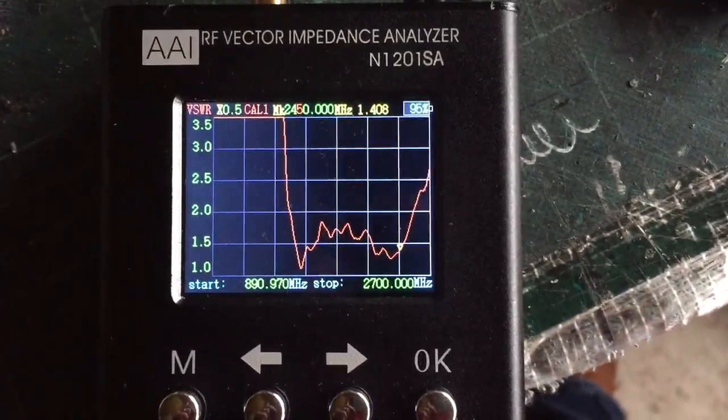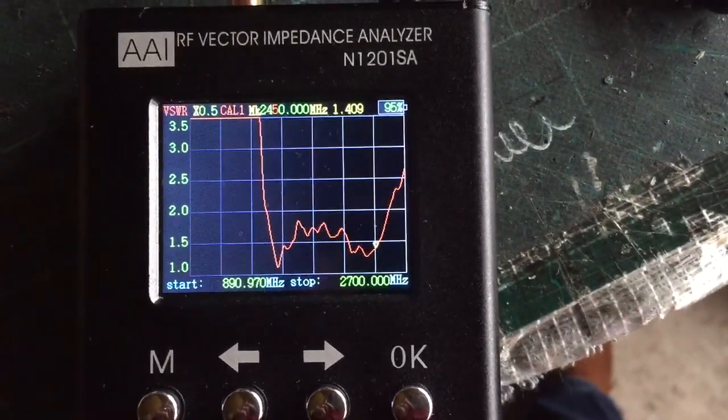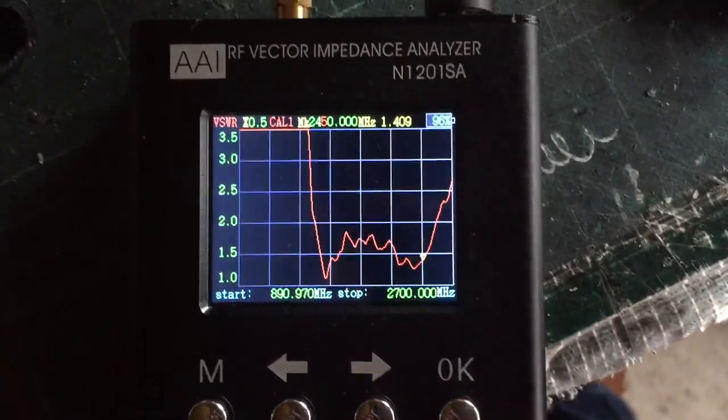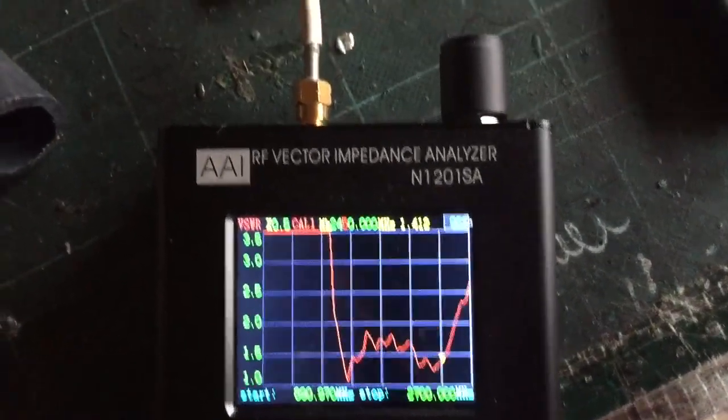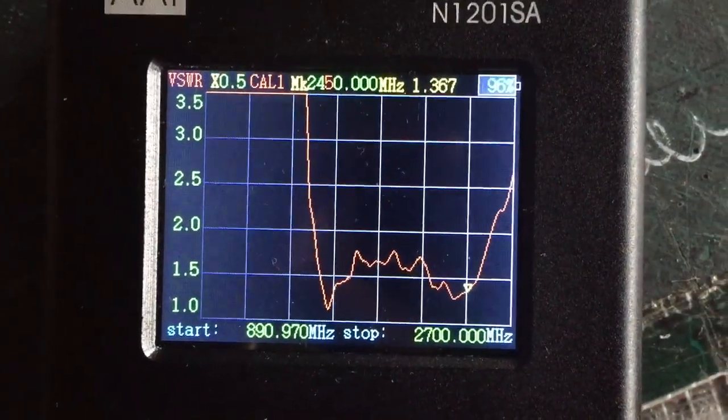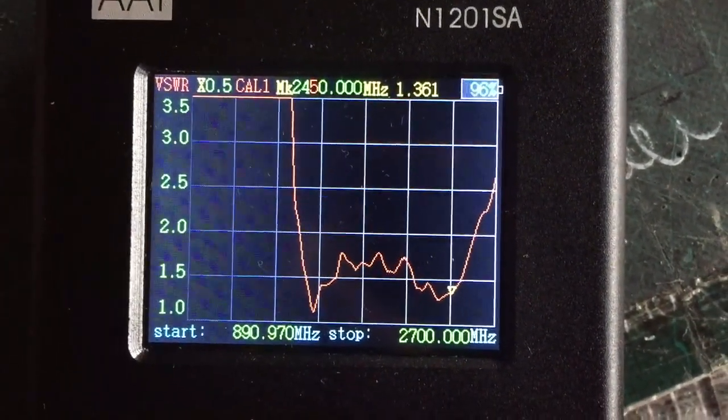That's how good this bit of kit is — I love it. Actually, I'm going to do a little bit more, just going to get that down to about 1.3. Yeah, 1.36 — I'm well happy with that.